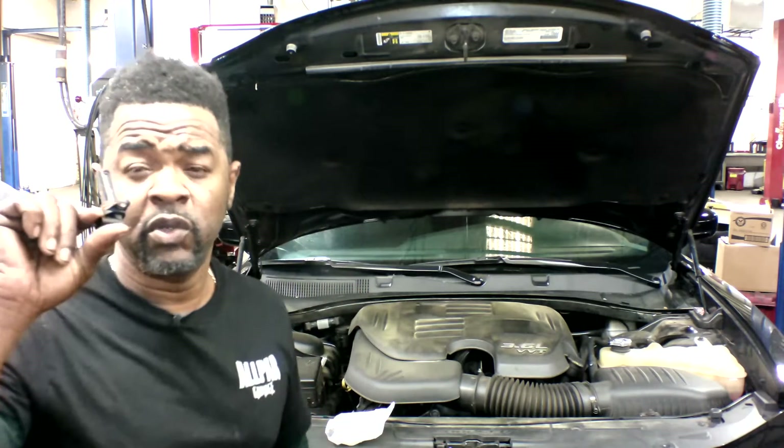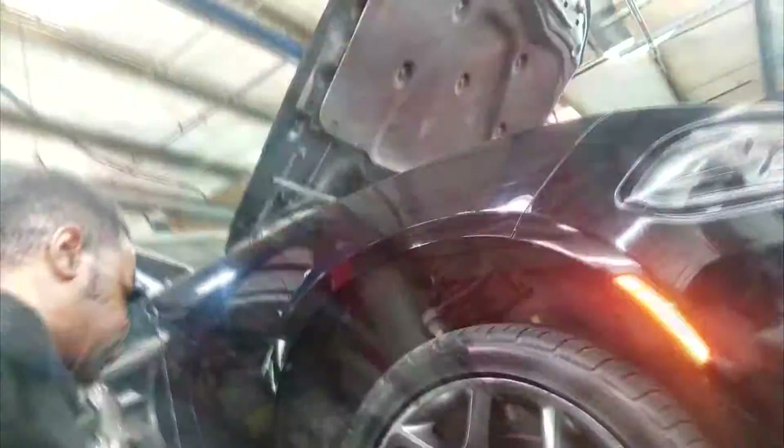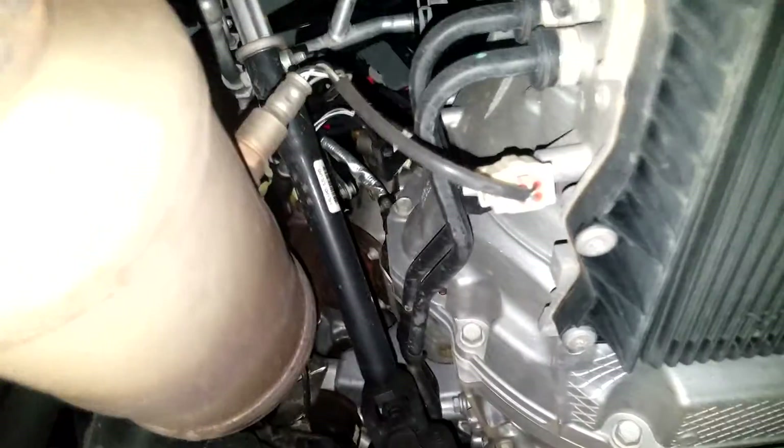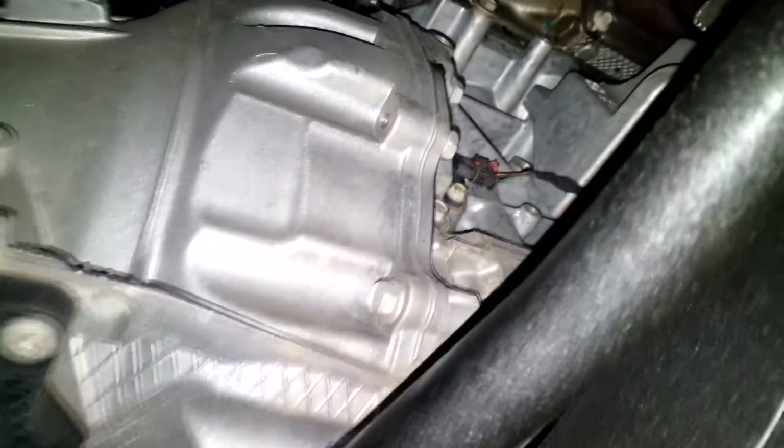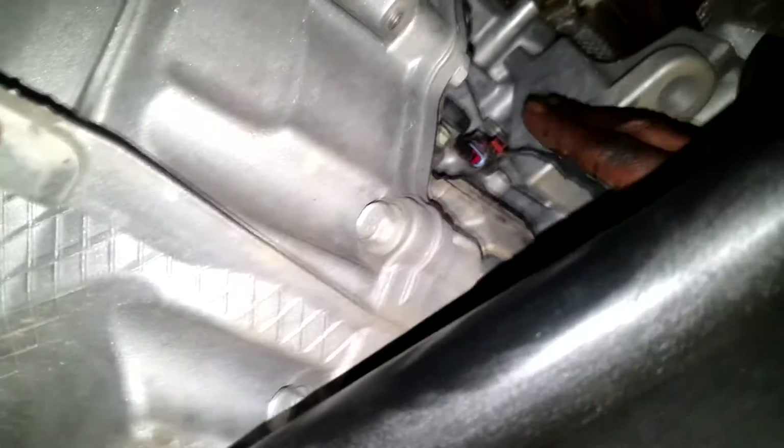Let me get this crank sensor on and I'll get back with y'all. Okay, I have the car in the air now. Let's find the crank sensor. As you know, the crank sensor monitors flywheel revolution — it should be somewhere around the flywheel area because it's going to detect how fast the flywheel is spinning. And that looks like it right there. It's essentially held on by a 10 millimeter bolt. Let's get the connector off.